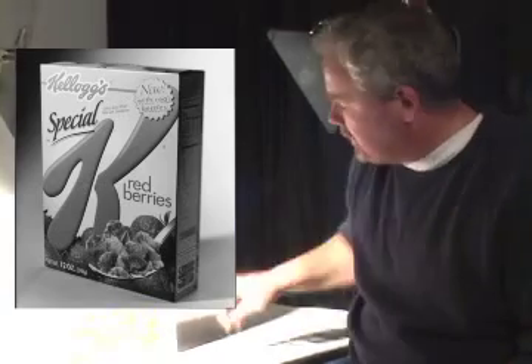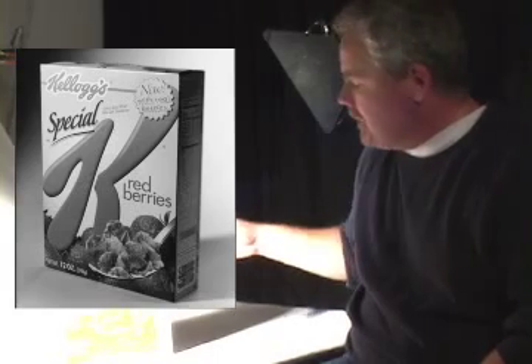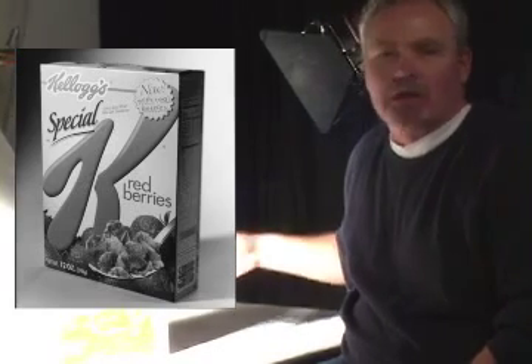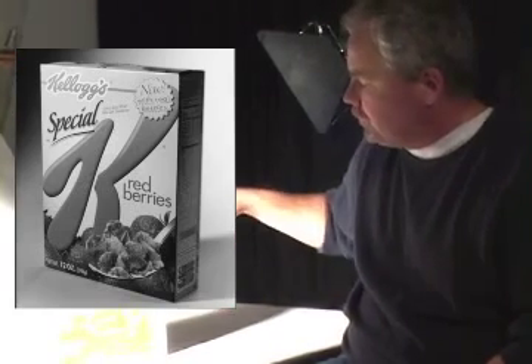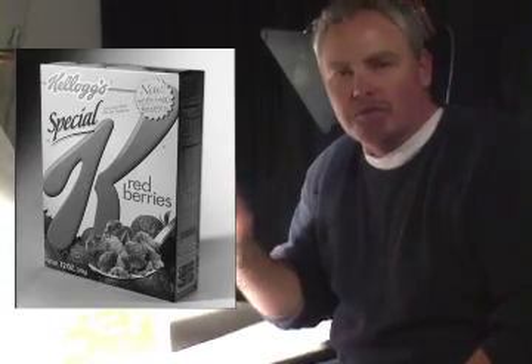In terms of lighting, the only requirement we have in this particular project is that we get the light side of the box against a dark panel in the background, and the dark panel of the box against something light in the background. Shadow detail is not important. What is important is that we capture all four corners of the box tack sharp, and we have zero depth of field.